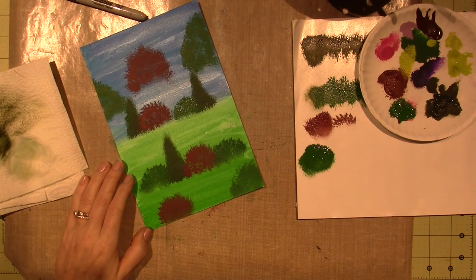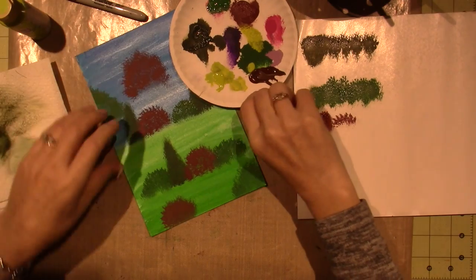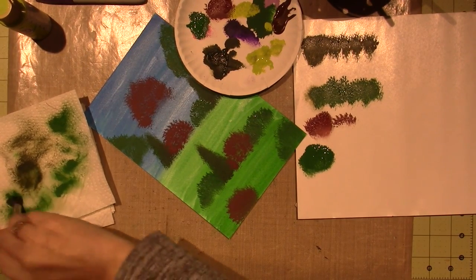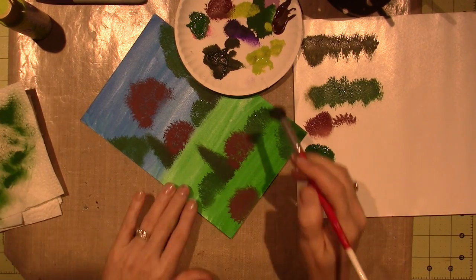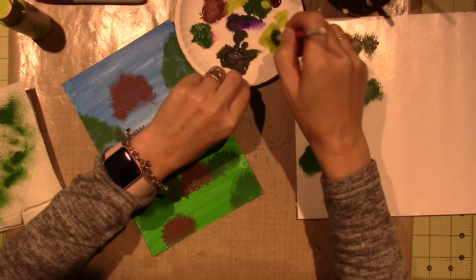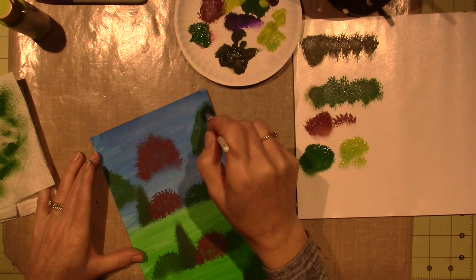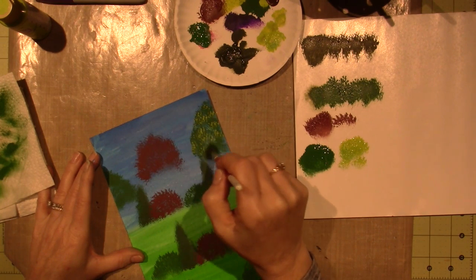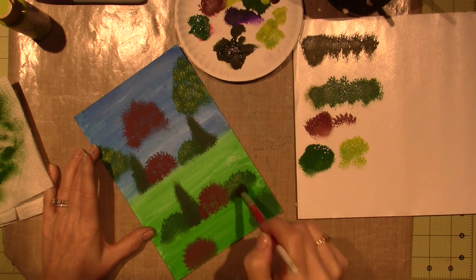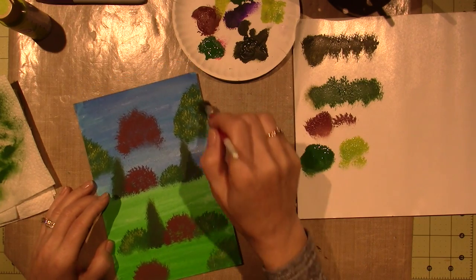Now let's go to our lightest green, which is Citron. I have it out already. I'm going to dry-wipe the brush — really wiping on a dry paper towel, trying to keep this very dry. Citron Green. This is just to highlight, so you really want to keep it just on the tips and just go hit and miss here and there. Not too much — just to the left on the bushes.